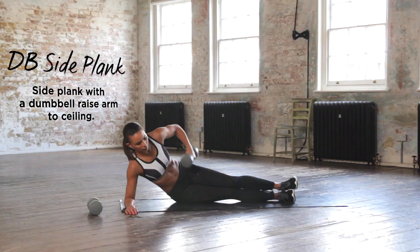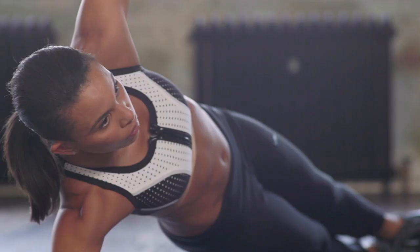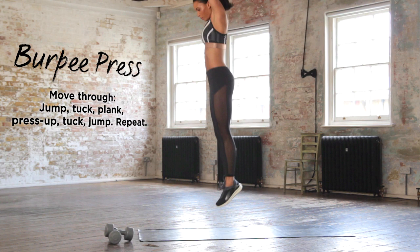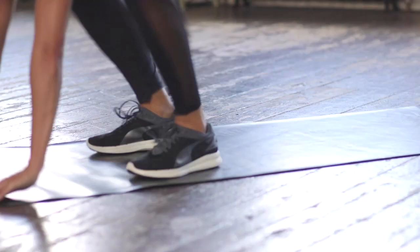Dumbbell side plank then girls, remember keep that arm locked out and stretched towards the ceiling at all times. Burpee press girls, come on you've got this — really attack.